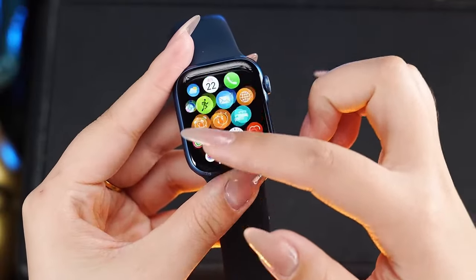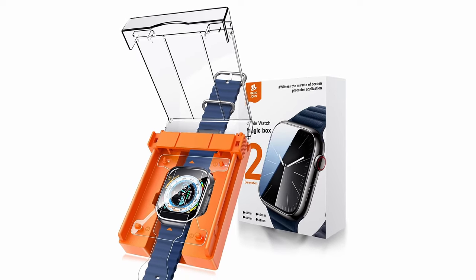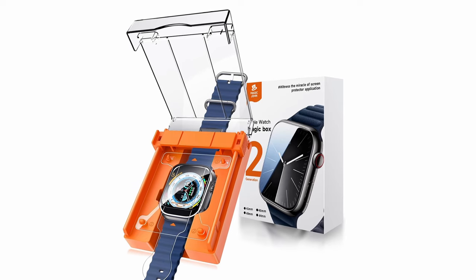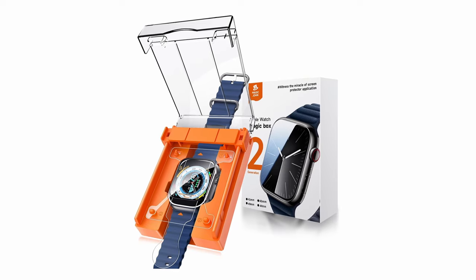The ceramic film is more durable than TPU, providing superior drop and fingerprint resistance. With 6 layers of protection, this screen protector ensures a smooth, touch-accurate experience, keeping your watch safe and responsive.